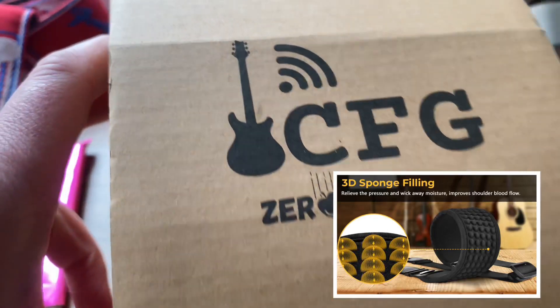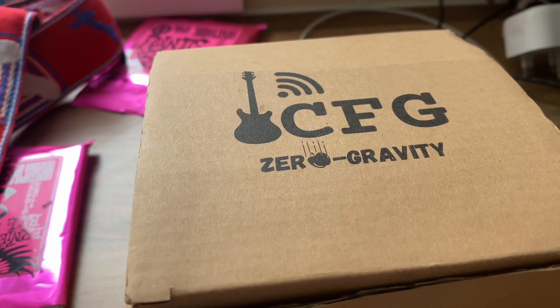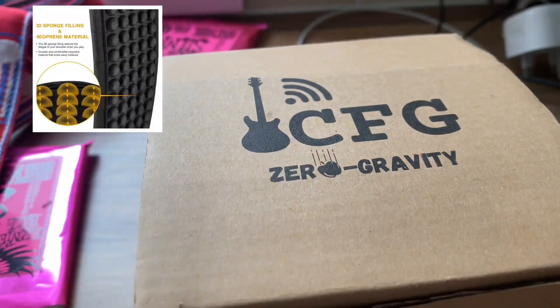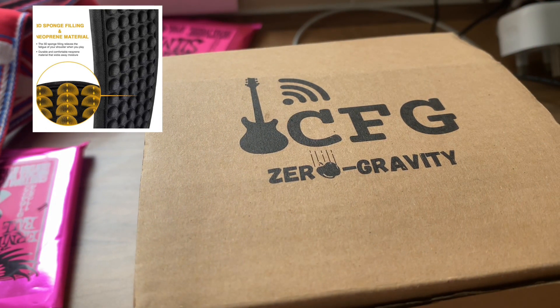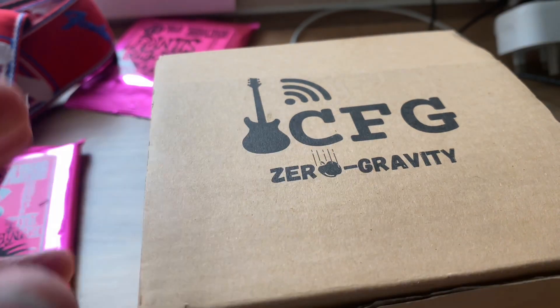In this video we're taking a look at the CFG Zero Gravity guitar strap, which has been kindly sent to me to review. I'll try to do an honest review — not just say it's great purely because I'm getting it sent for free. So it comes in a little box.